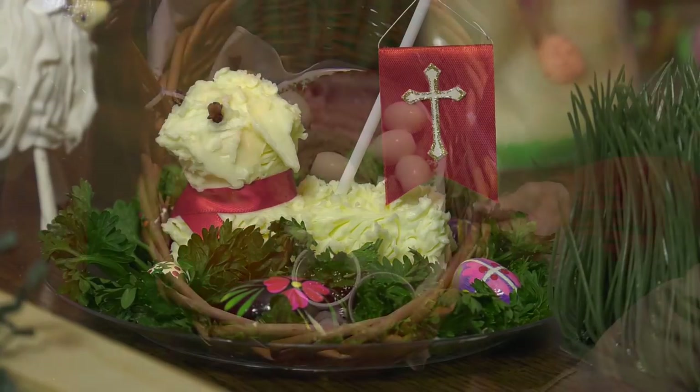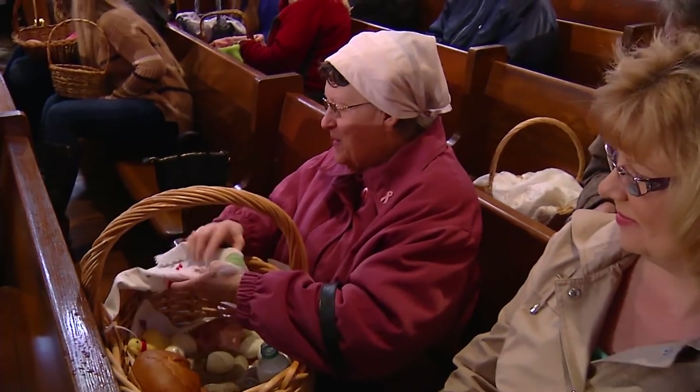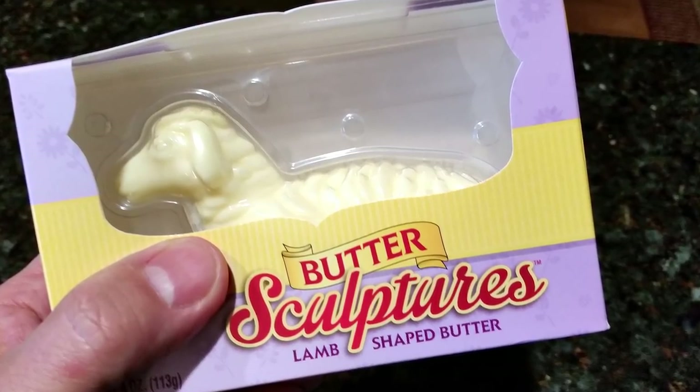We traditionally have some kind of a butter lamb in the Święconka basket — the basket to be blessed on Holy Saturday. There are a lot of different ways you could do this. You could buy something ready-made, a butter lamb that's already prepared. They're in supermarkets all over the place, which is great. I love seeing that in American supermarkets — this is a sign of mainstream acceptance. Finally something is popular!